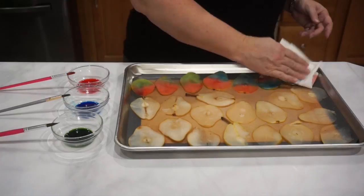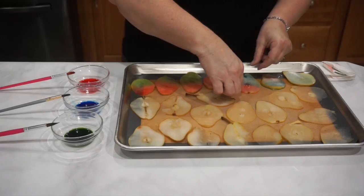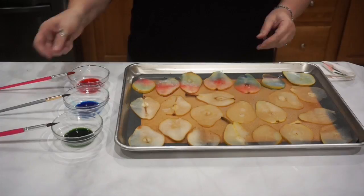Once I've painted each of the pears, I'm going to go ahead and blot off most of the simple syrup. You'll see the color stays, but I'm drying the pears out just a little bit by blotting. Then turn them over and repaint them with the same colors that you used on the front side.